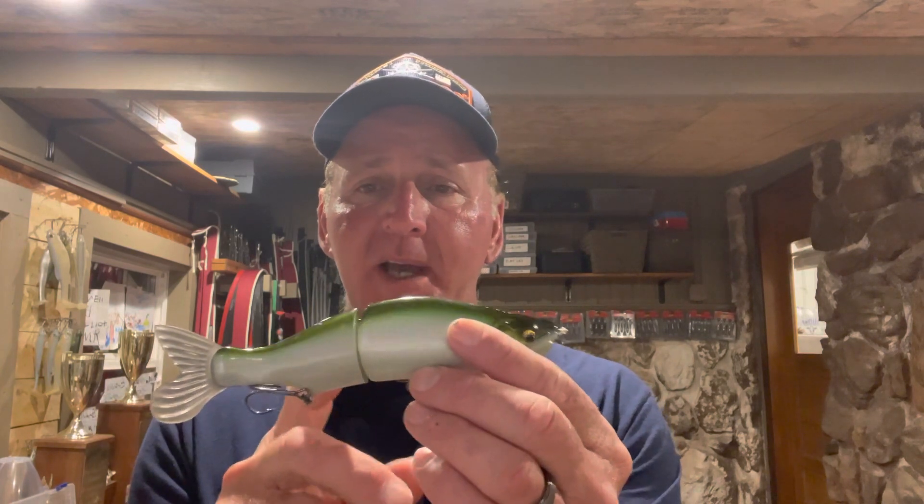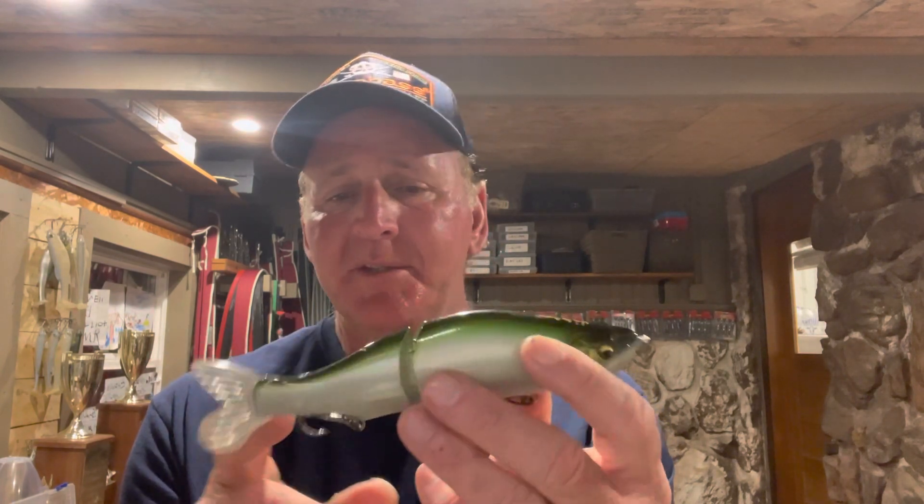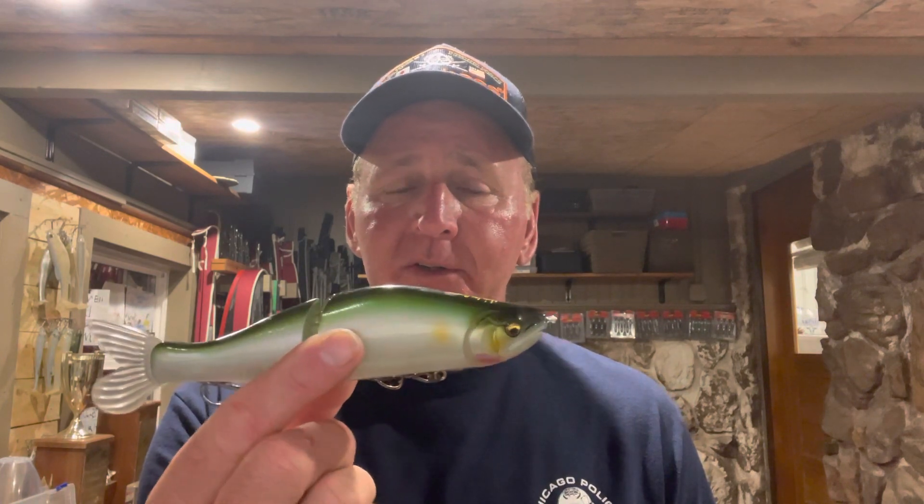You have to throw these on heavy equipment — most of the time a seven-and-a-half foot stiff rod with 20 to 25 pound fluorocarbon line. They come in a variety of sizes. This is a Megabass I-Slide 135, about seven inches long, but they come anywhere from five to 12 inches long. Just a good lure category — something else to put in your arsenal. Glide baits work really well for big fish. You're not going to get many bites, but it's a way to catch a real big one.